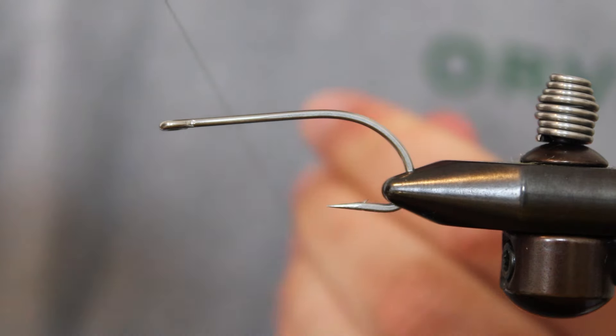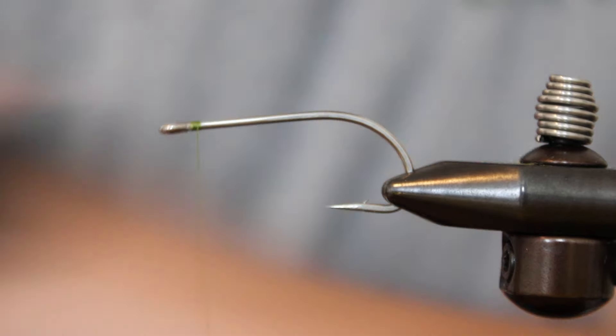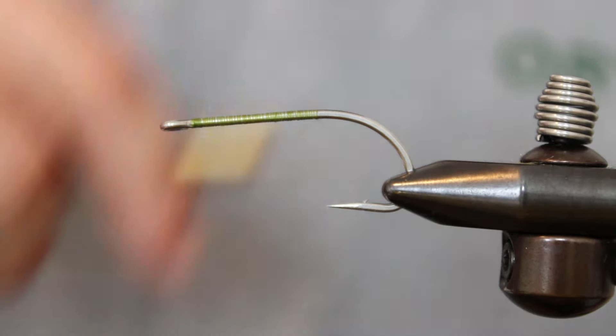Begin by loading up a bobbin with thread from your kit and tying it in behind the eye. Before you add any other materials, lay a thread base down from your tie-in point to about where the hook starts to bend, or just above the hook point.